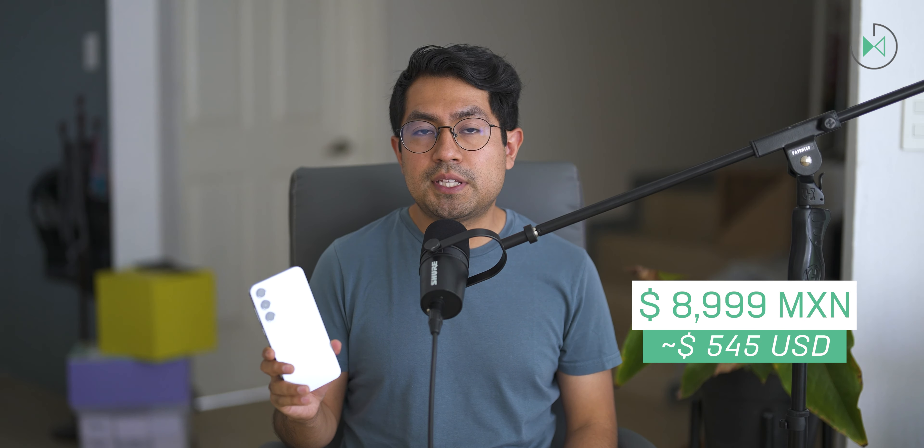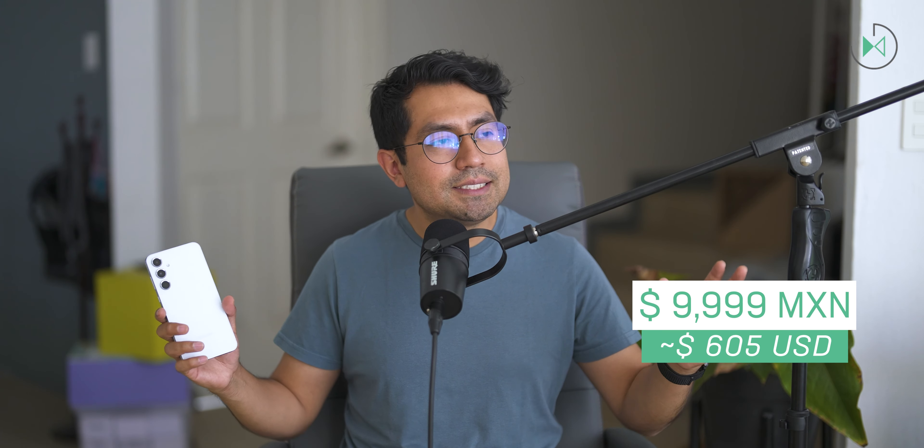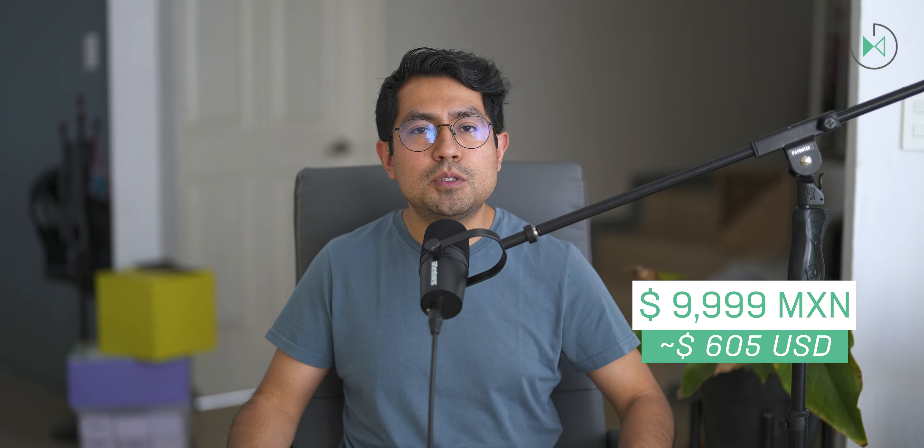This device is part of Samsung's mid-range, in one of its highest levels, and is possibly one of the most attractive devices today because it comes very balanced. The launch price in Mexico has been 8,999 pesos for the edition with 128GB of storage, approximately 545 dollars. There is also an edition with 256GB at 9,999 pesos, approximately 605 dollars, although the exchange rate could vary a lot. The price in Mexico seems good enough, and in promotions you will find it even cheaper, making it a very good alternative especially considering the competitors in the same price range.